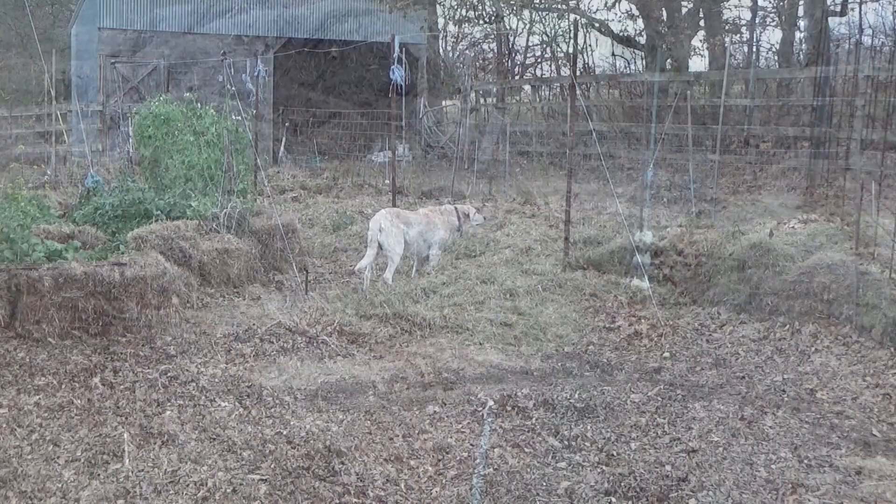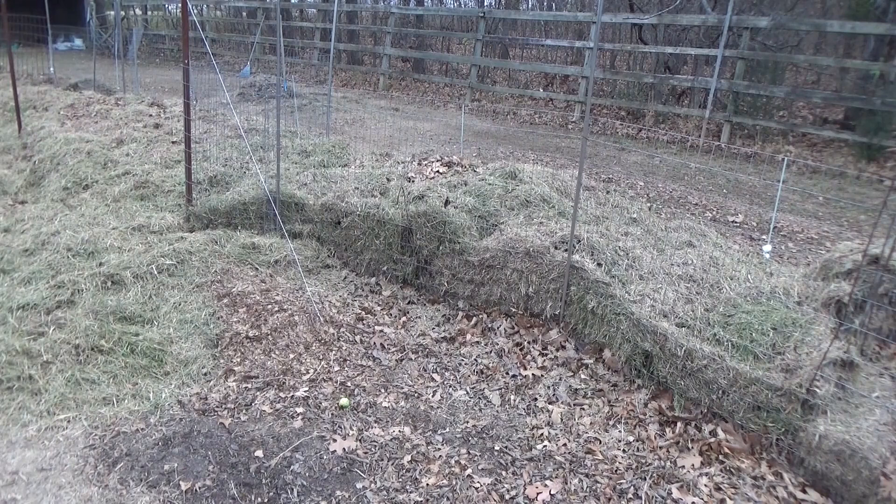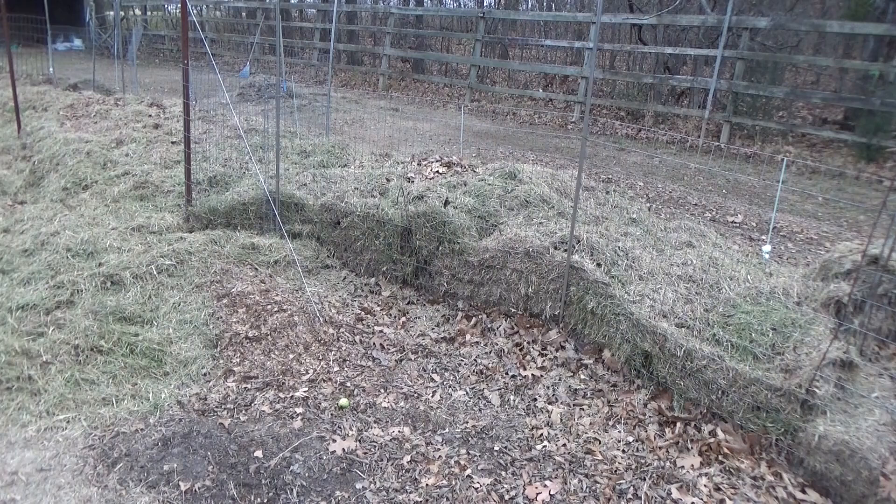We're in no hurry to spread this out. Now, it really only takes about four inches to keep the weeds at bay. As you can see piled up against the fence, there's much more than four inches. This stuff breaks down very, very quickly. The better your soil is, the more worms you have, the faster they go through it, which is really good for the ground and really good for the plants for next year.